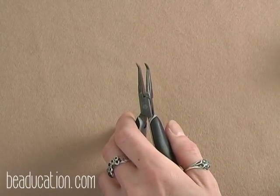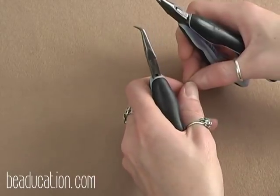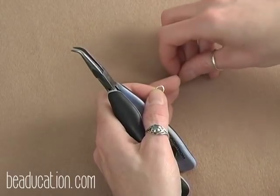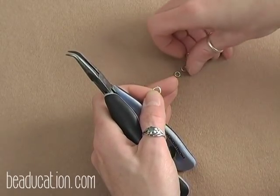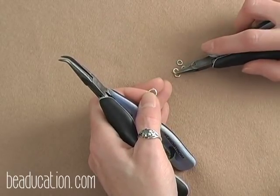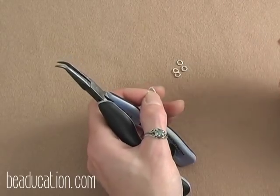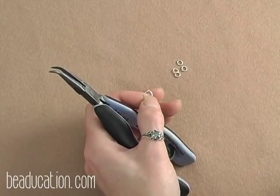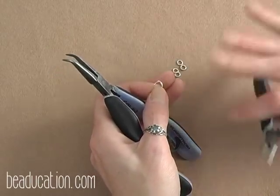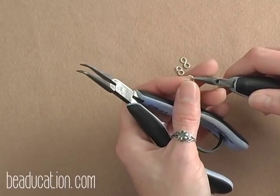We are going to start by prepping our rings. If you are unfamiliar with how to properly open and close your jump rings, I'm going to refer you to the two free classes on chain mail: the introduction to chain mail and the Byzantine class. If you have done opening and closing of jump rings before, let's jump in. To prep our rings, we're going to be closing eight of our 3.5mm jump rings and opening all the rest of both sizes, the 3.5mm and the 6mm jump rings.